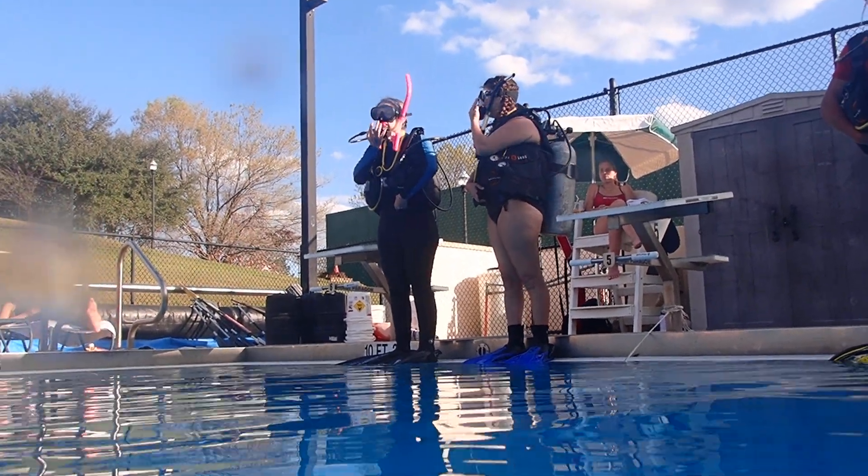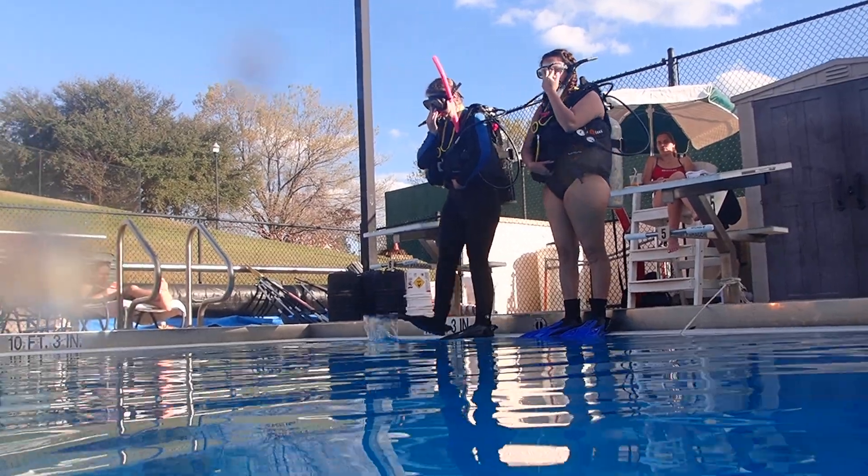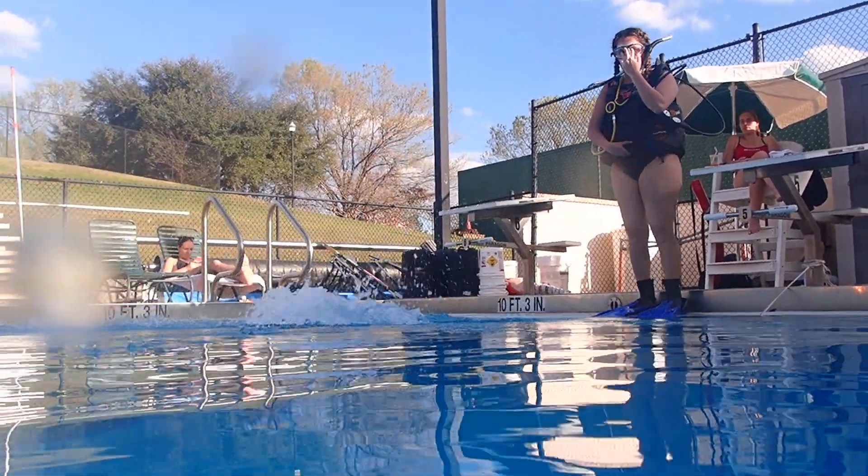All right, we are ready. Go ahead. One hand on the weight belt class, the other over the mask and the regulator. Take a nice big step. Go ahead.